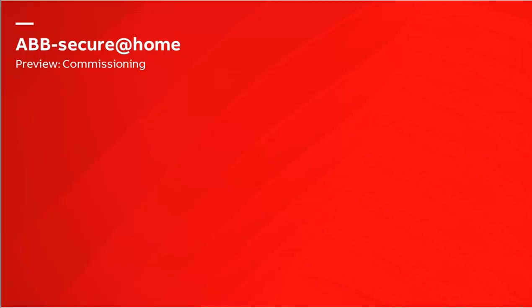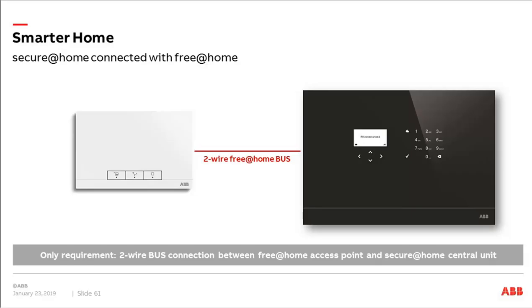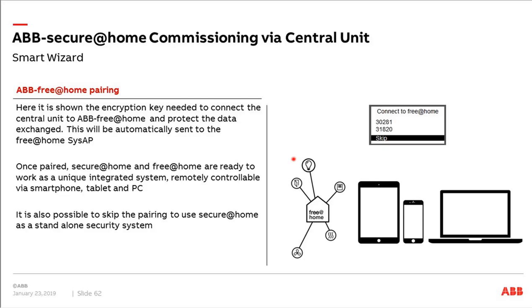A short preview about the commissioning part: as you know, Secure at Home will also be integrated into our Free at Home system, so all commissioning will also be possible with Free at Home. We will explain this in a following webinar, as it is a comprehensive and complex topic. It is also possible to commission the system as a standalone — then you install it just with the central unit using the smart wizard. You will get more information in a separate webinar.